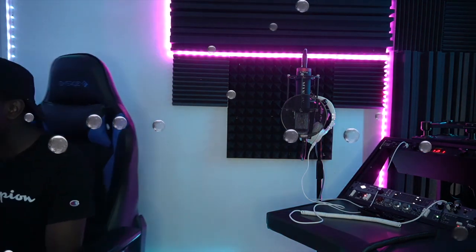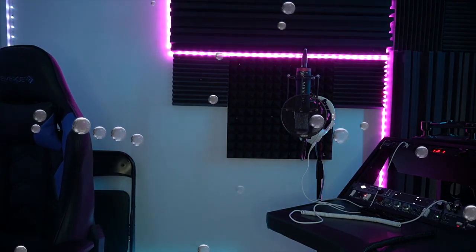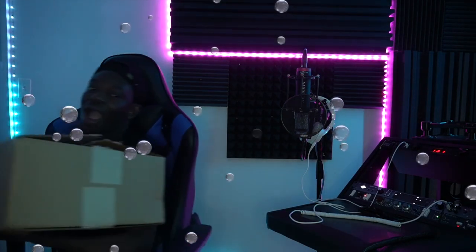The gear that came is from Warm Audio — it's a compressor, one thing I've been wanting for my studio. It's very crucial for vocal chain and stuff like that, so I'm very happy I got it. We're gonna do the unboxing together. I kind of opened the box real quick just to make sure they gave me the right equipment.